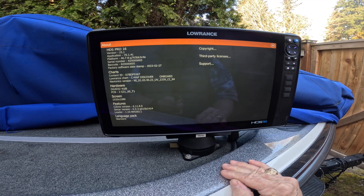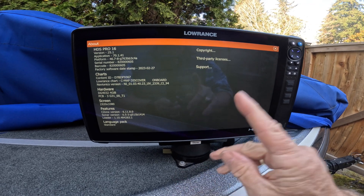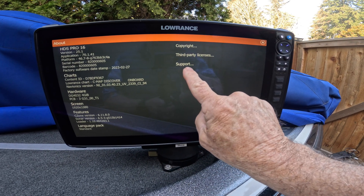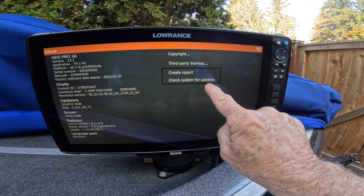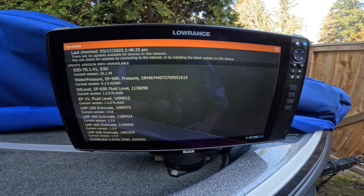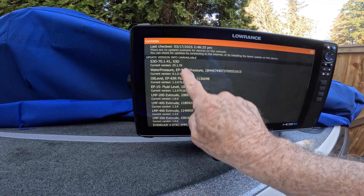Now how about my Active Targets and my 3D Structure Scan? You don't see those on this screen. The quickest way to verify them is to go over to where it says Support, touch Support, and then you'll see it says 'Check System for Updates.' Hit that, and now all the devices on your network that are powered on will show up.